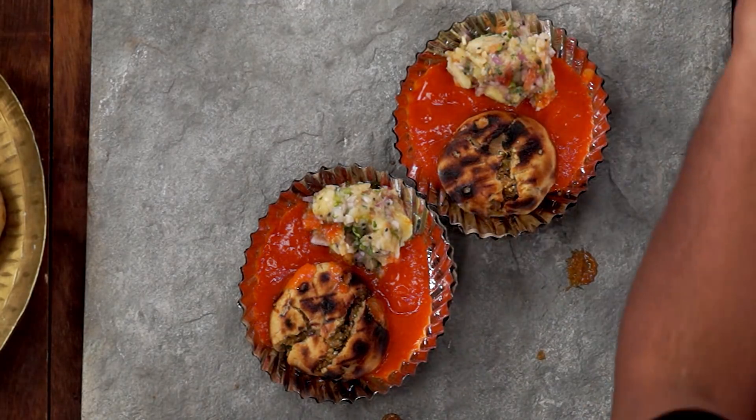Hey foodies, welcome to Cooking Shooking. Today we will make Litti Chokha. It is a very easy recipe in my home style. You can see our Litti Chokha looks absolutely delicious. We will make it without using a Tandoor or an oven today. So let's make these.